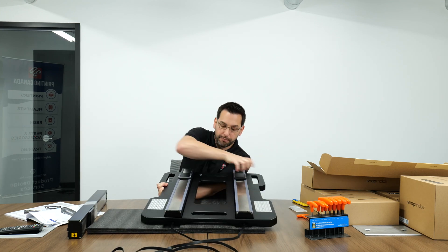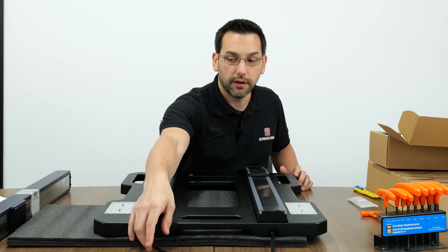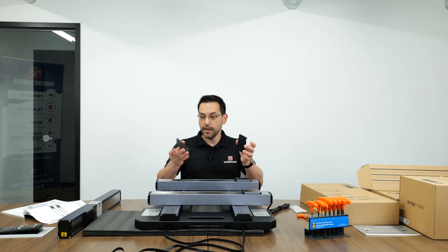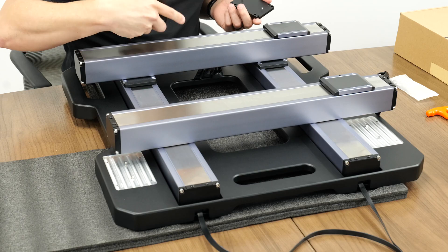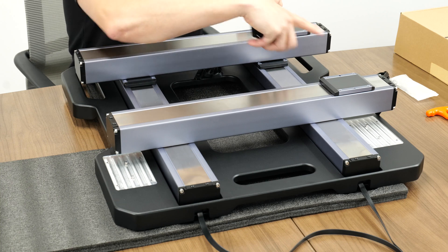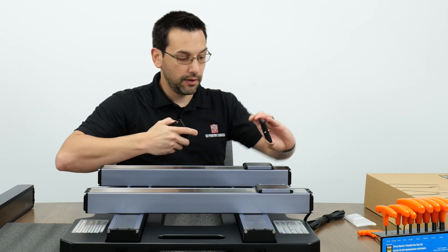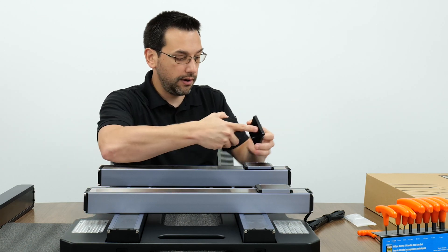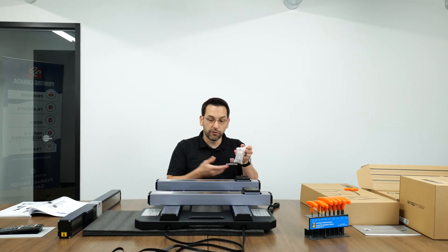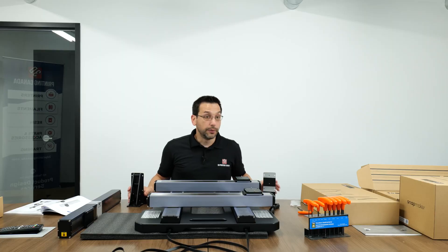Step seven: from box A7 there are two linear modules with cables labeled Z - those are the Z-axis modules. For step eight we reach into box B3 for plates with dowel pins. The two Z-axis linear modules need their pins going into the center unthreaded holes, with the little cutout sections facing up. For step nine we use four M5 by 12 screws on each plate to attach them to the linear modules.